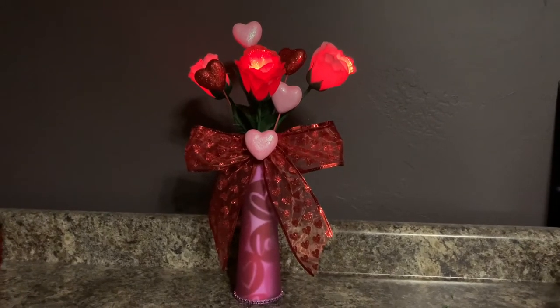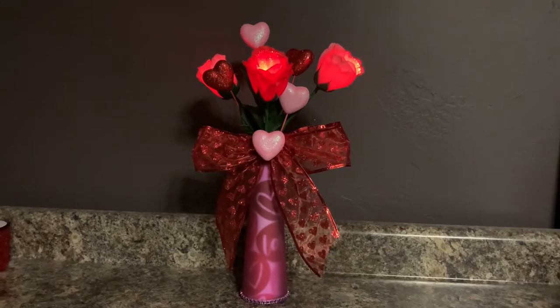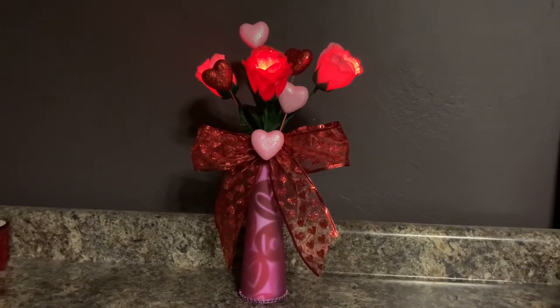Hi everyone, it's Christina from Christina's Crafts, and I'm going to show you how I made this Light Up Rose Valentine's vase.